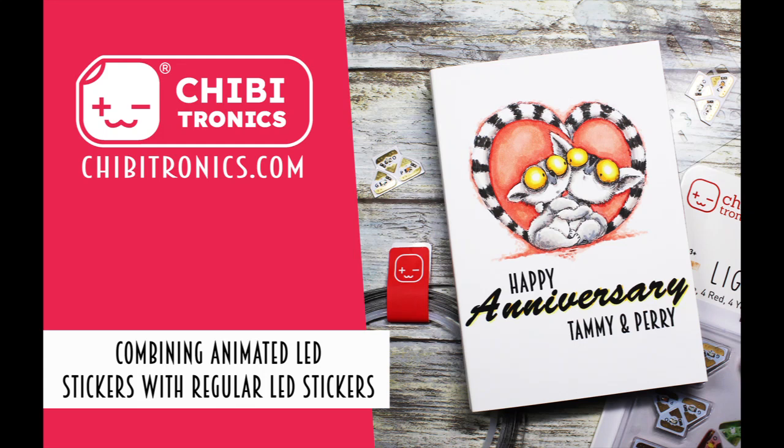Hi everybody, I'm Alison Cope and welcome to the Chibitronics YouTube channel. Today we're going to be combining our new animated LED stickers with our regular stickers. Come and join me.